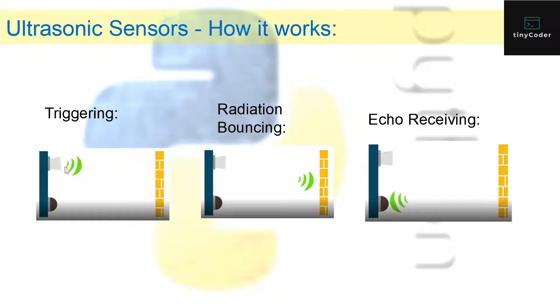This part is like the speaker — it gives out some ultrasonic radiation — and this is the microphone, which receives it. This is just the obstacle. First, the speaker sends some ultrasonic radiation, and then once there's an obstacle, the ultrasonic radiation will bounce back.